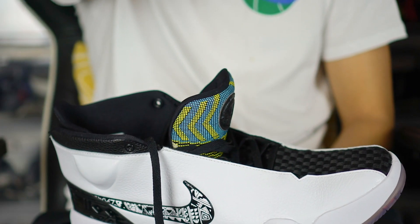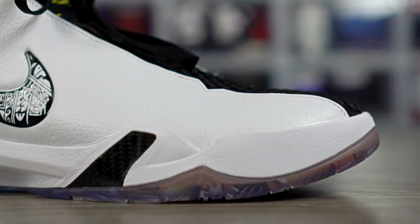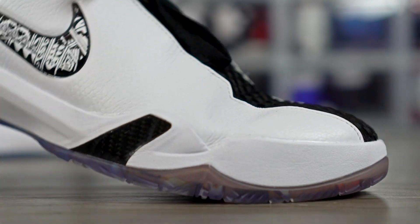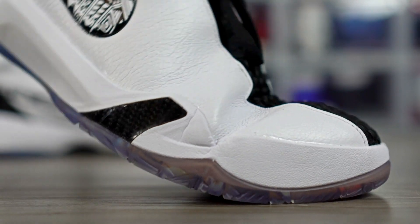Compared to something like the Curry 3, which has synthetic leather that's really thin, this feels really thick. It doesn't feel like it'll conform to your foot — it feels like a traditional '90s shoe. The materials are thick and cumbersome.